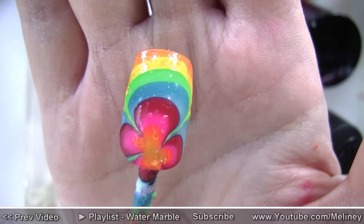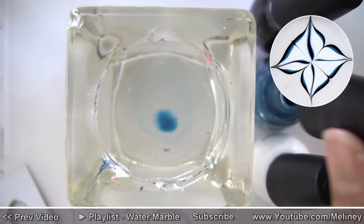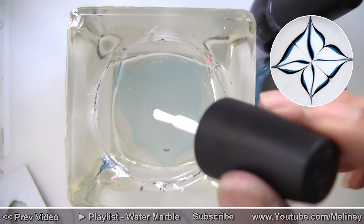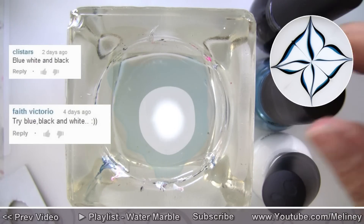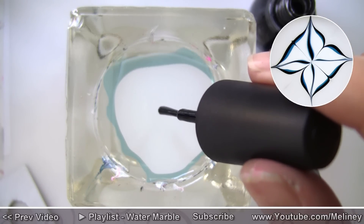If you stick around to the end of this video, you will find out what I plan on doing with these fake nails. For the second pattern, I'm using blue, black and white, suggested by Calistas and Faith Victorio.